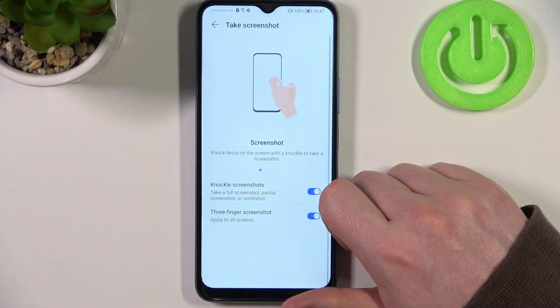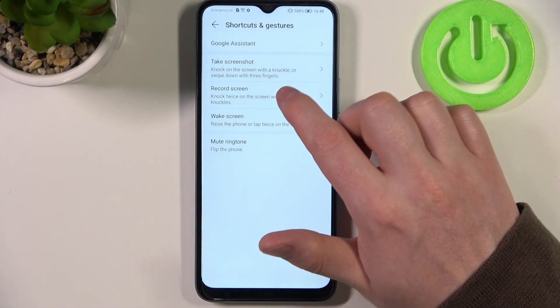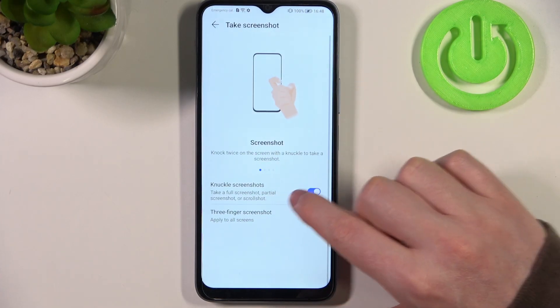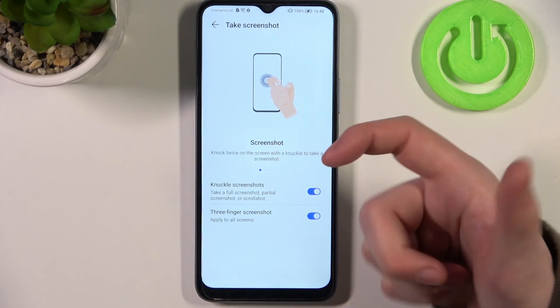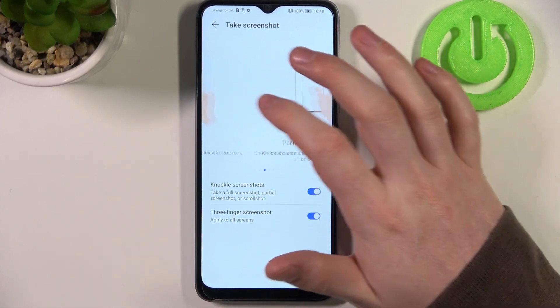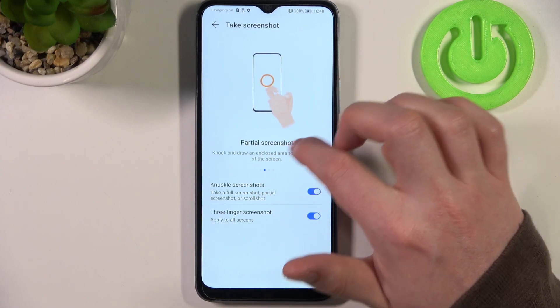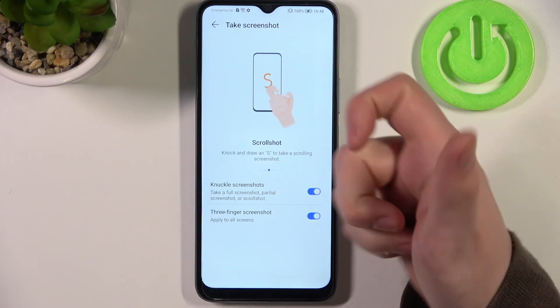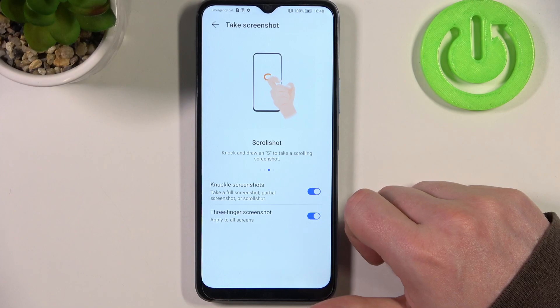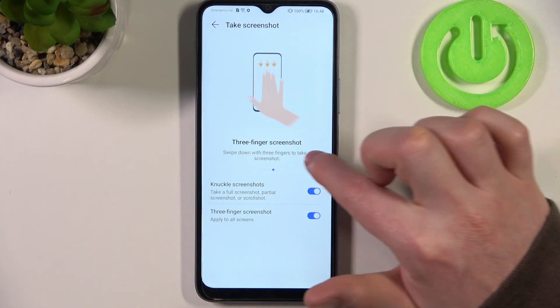Select 'Take Screenshot' and here we have a few different options. The first one is a knuckle, so you'll be able to take a screenshot by double knocking on your phone. Next is partial screenshot, which we don't need, and next one is scroll shot — if you draw an S it will make a scrollable screenshot. And the last feature is three fingers screenshot.